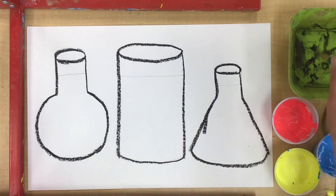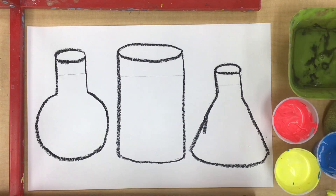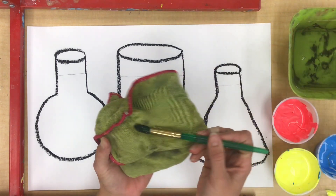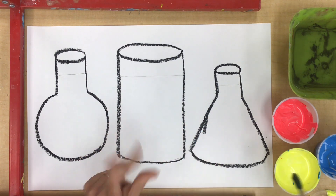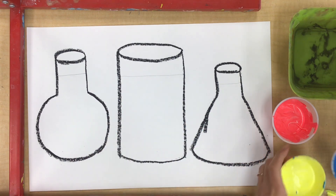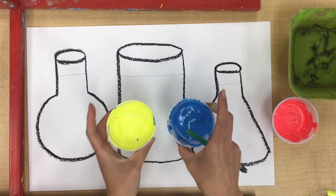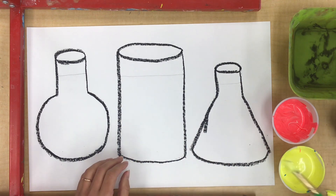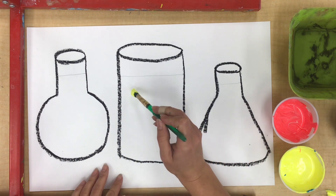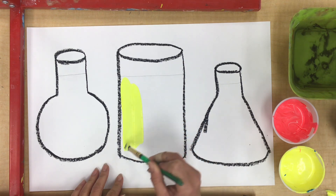Now I'm gonna start with a nice clean brush. I'm gonna clean my brush just to make sure it has no other colors in it, and then I'm going to dry it off. I'm going to start by making green. I know that to make green I need yellow and blue, and it's always a good idea to start with the lighter color first. Yellow is very light, so I'm gonna dip my brush into the yellow and paint inside my jar.